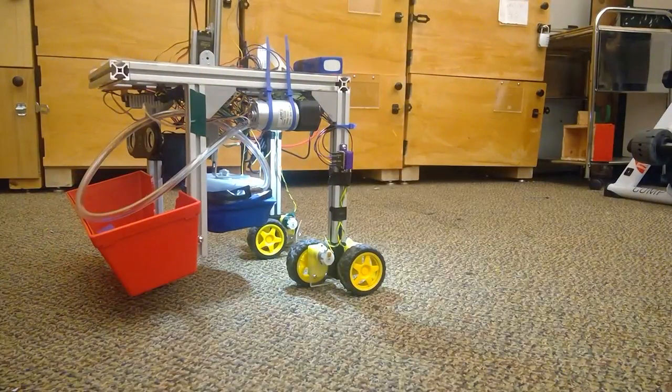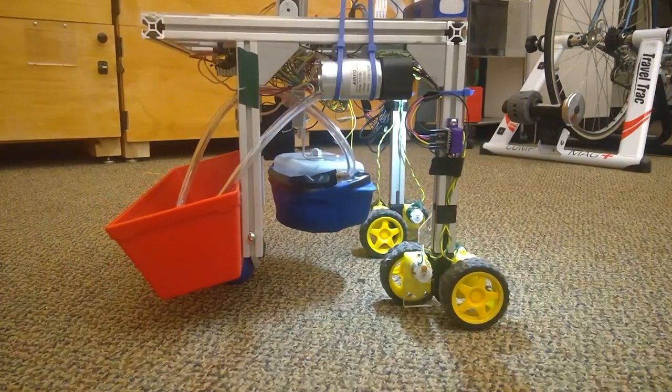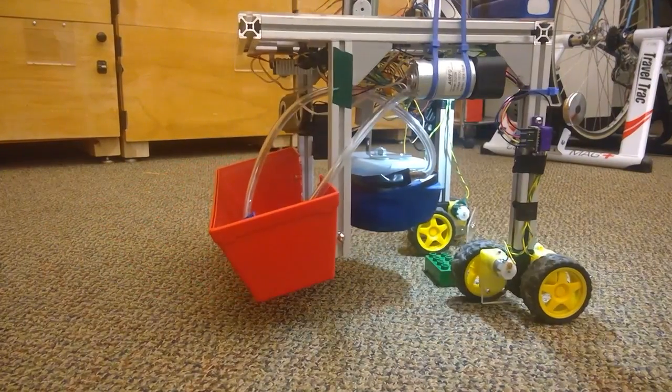Picking up object. [Live text-to-speech demo output from the robot.]